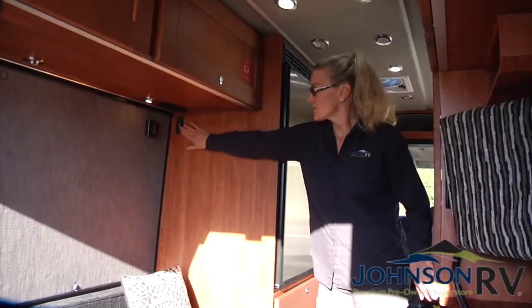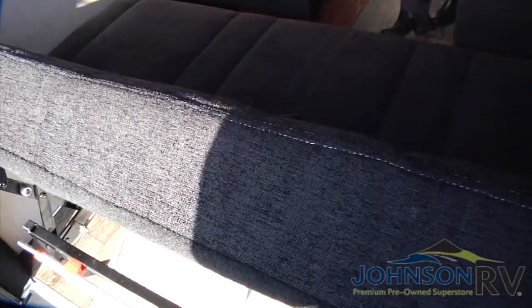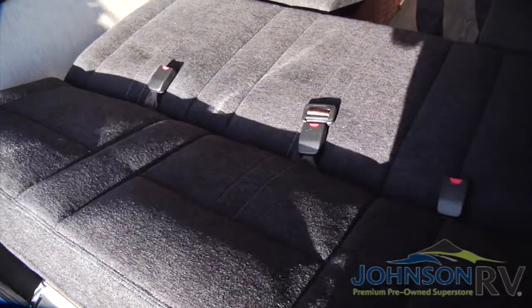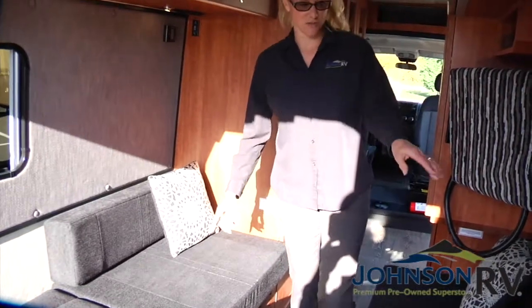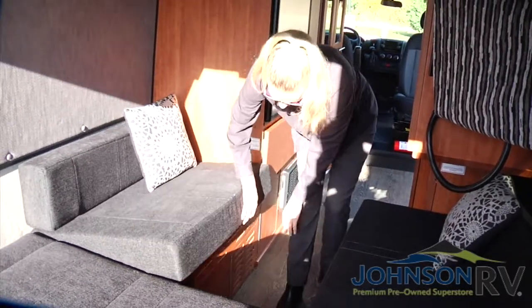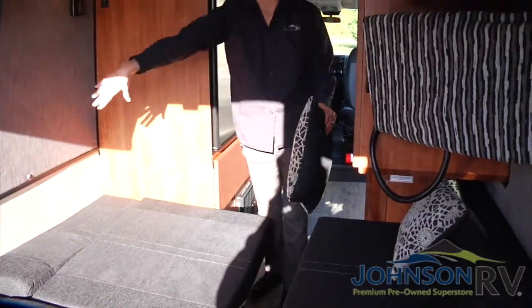You have two choices: you can either make this into a twin, or you can lay it out with your power sofa to make it into a queen. Right over here is that button — go ahead and use this button to bring the sofa down to a bed. You can leave it just as this and have two twin beds, or you can go ahead and use the brace across to make it a full queen, which is located right here. You just pull this, and it fits right between these two grooves. Then just pull these cushions in and you have a full queen bed.